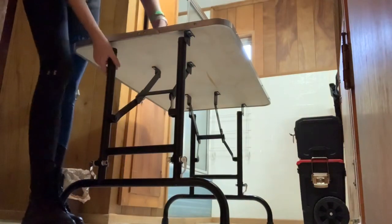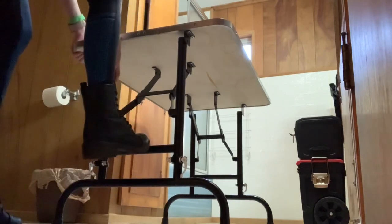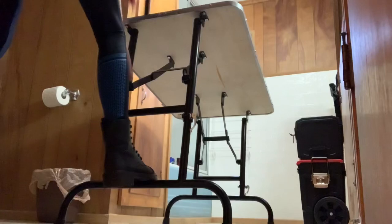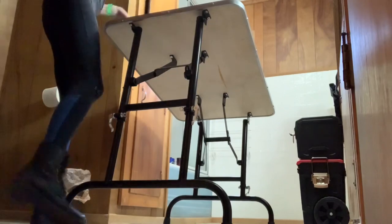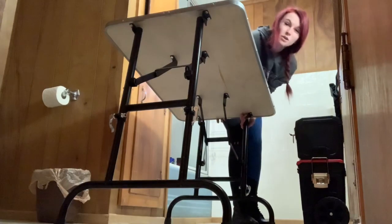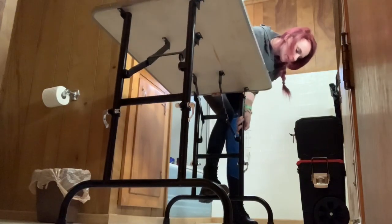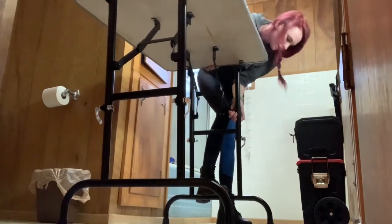This table is actually adjustable height-wise. What I like to do is put my foot on this bottom part and just pull up — I find this is easier than having the table laying down and pulling the legs out that way. Since this is a small dog, I'm going to pump this all the way up.